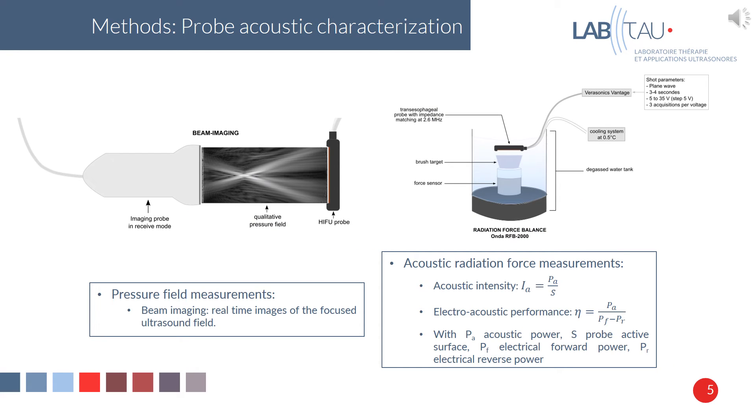We did some probe acoustic characterization, first with pressure field measurements. We used a beam imaging technique developed in the lab that enables real-time imaging of the focused ultrasound field by placing an imaging probe in receive mode in front of the HIFU probe. We also did acoustic radiation force measurements with an acoustic balance, and measured the acoustic power to calculate the acoustic intensity and electro-acoustic performance — that is, the ability of the probe to convert electric power into acoustic power.